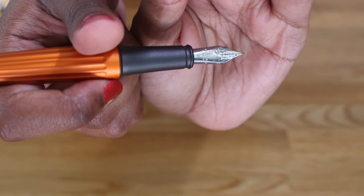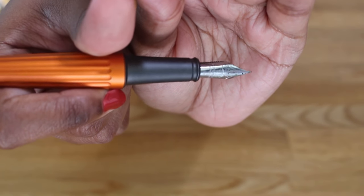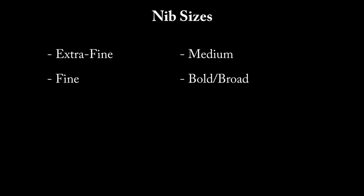The Diplomat Arrow has a number six steel Yovo nib. There's also a two-tone gold nib available. The nib sizes on both options are extra fine, fine, medium, and a fourth option that Goulet calls broad and Diplomat calls bold.